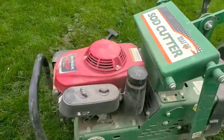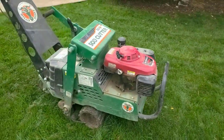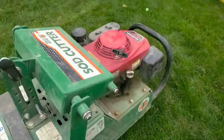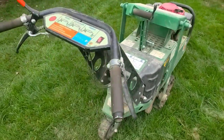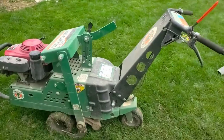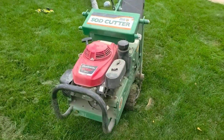I'll tell you what — this is not a cheap sod cutter, but contractors, this thing's built like a tank. Everything is quarter inch steel. It's just truly built like a tank, and that weight helps you when you set it for a really deep cut to get that two and a half inches.